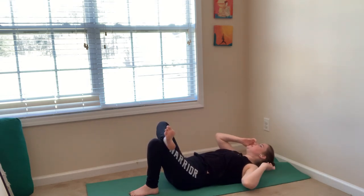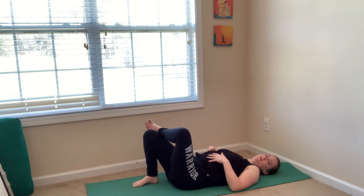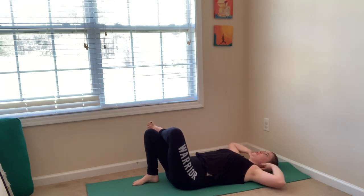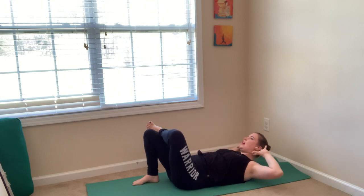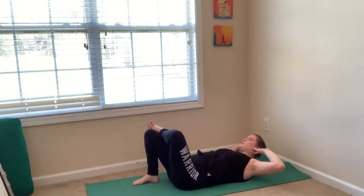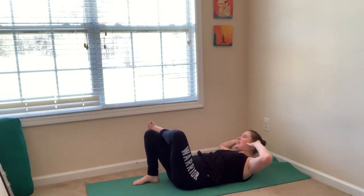Good job. Set your feet down, take a resting breath between sides, and then switch legs. Bring your left leg up, cross your left ankle over your right thigh — you have a hole between your legs. Bring your fingertips behind your ears. Ground through your low back. Inhale, lift into your crunch. Exhale, twist to your left — bring your right elbow to your left knee. Inhale, come back to center. Exhale, twist. Keep going. Last two. Last one.